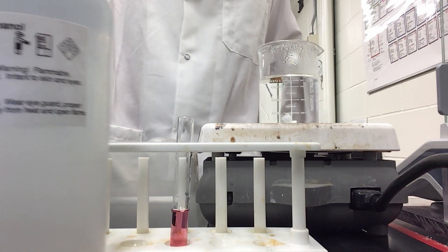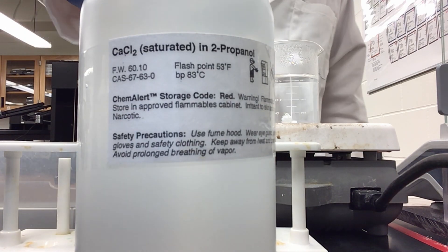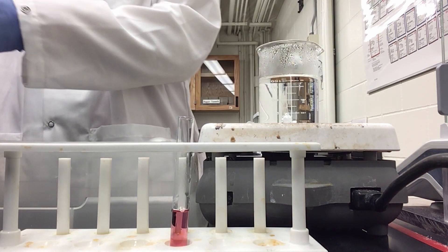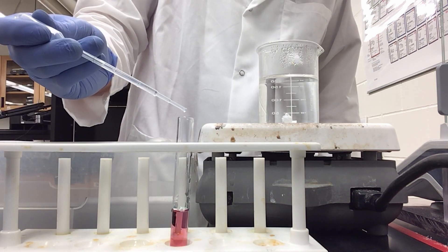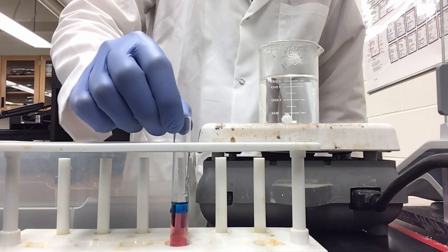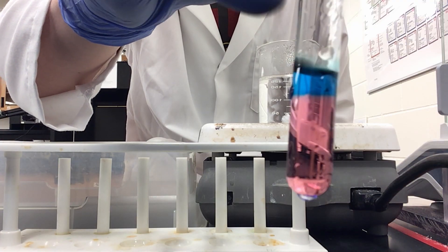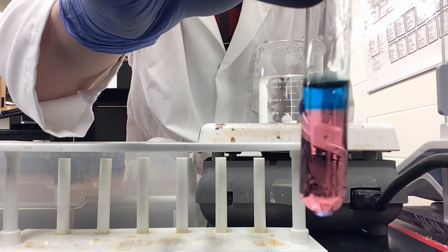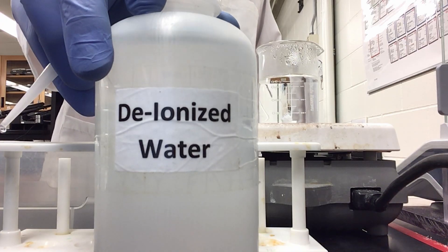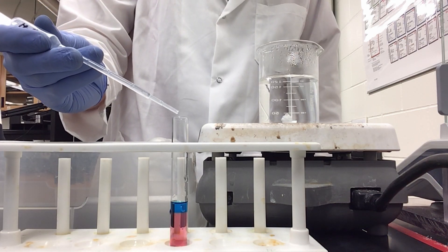Now I am going to add calcium chloride in propanol to my solution, just adding dropwise. Now you can see a bilayer where we have pink on the bottom and blue on top. Now I am going to be adding distilled water, again just adding dropwise.